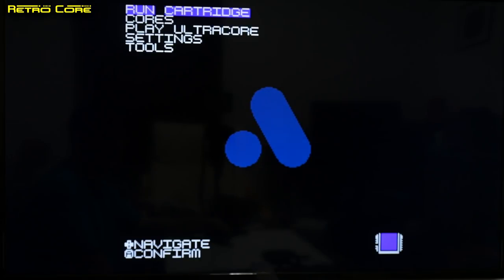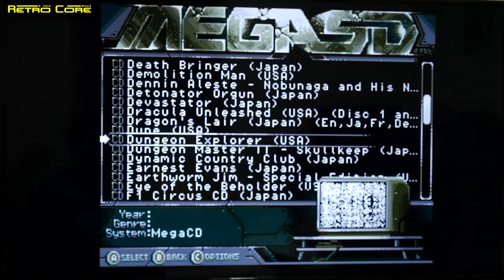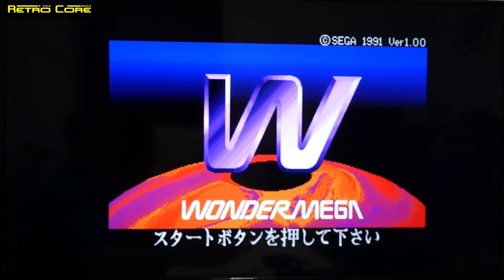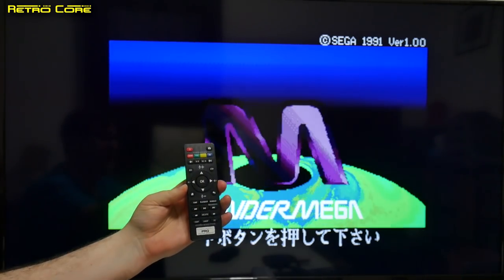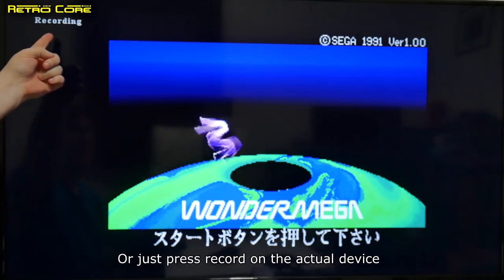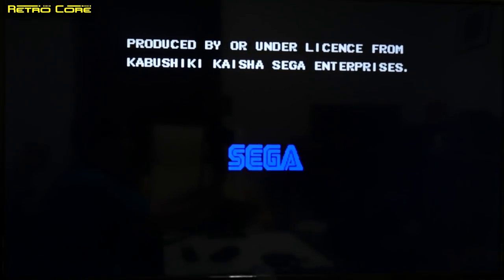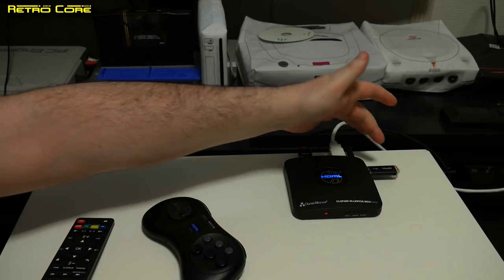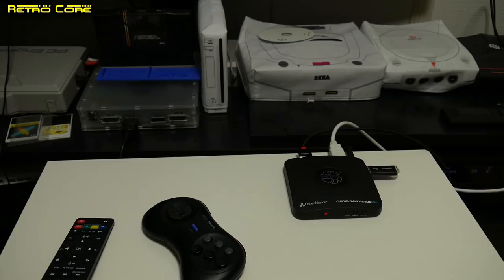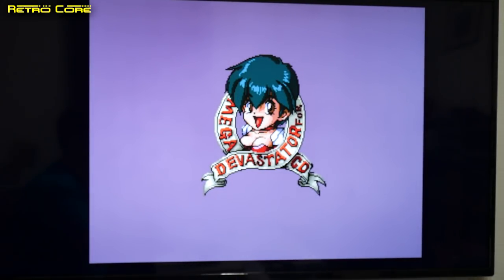So let's talk about capturing a video. Let's exit the menu and start up a game — we'll go with Devastator. Now we want to be recording this video footage, so we take the remote and hit the record button while pointing at the machine. As you can see it's come up 'recording' in the top corner of the screen, so that is recording what we are now seeing. If we take a look at the actual device, you'll notice the HDMI logo at the top is also flashing to let you know it's recording, and the USB stick has a flashing light to show it's being accessed.